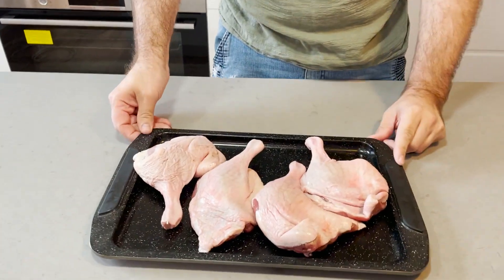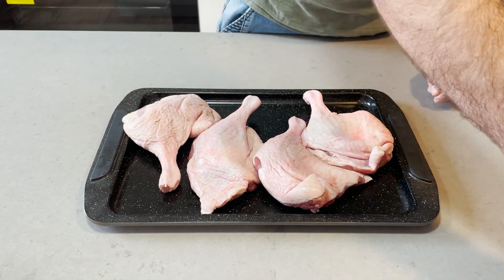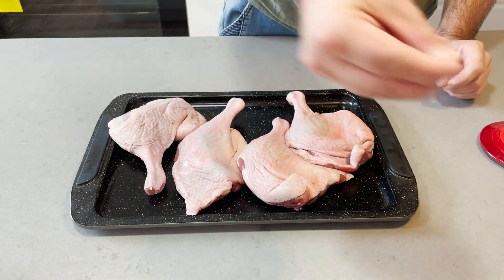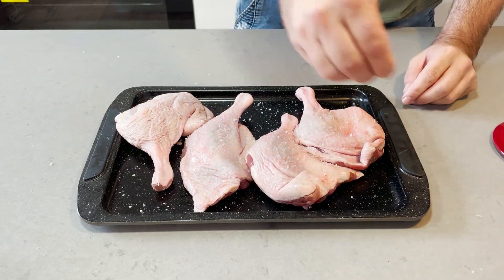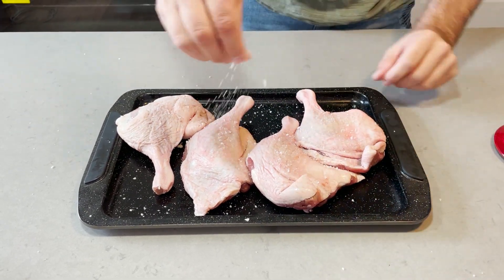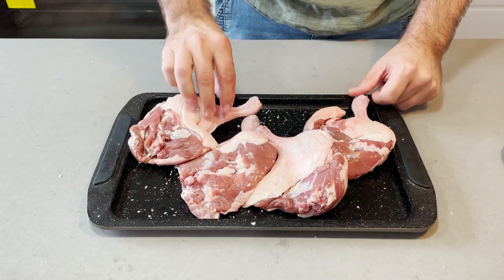So we've got some duck legs here - four duck legs. All we need to do really is just season those up with a little bit of salt, both sides of course. They're quite meaty, aren't they?